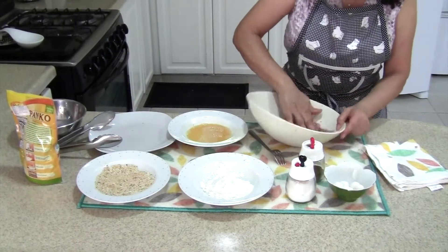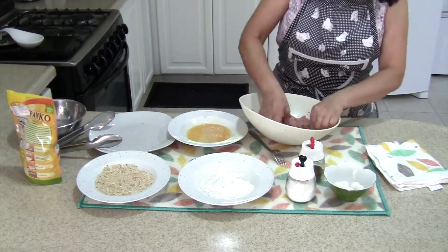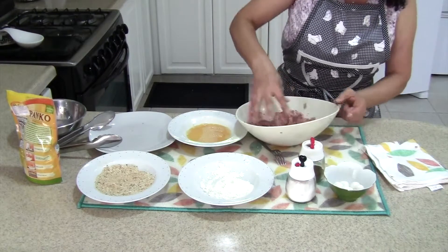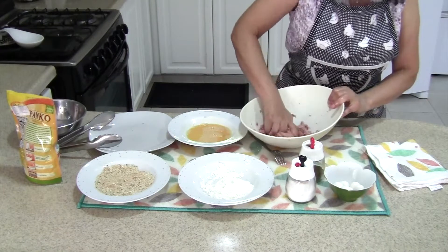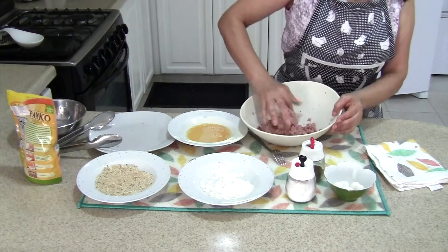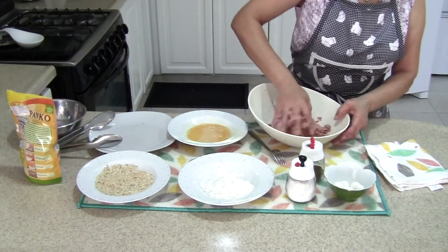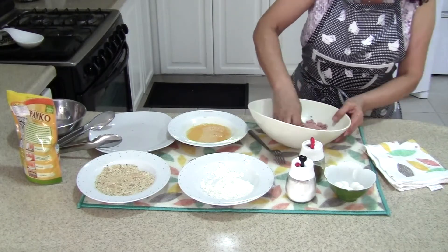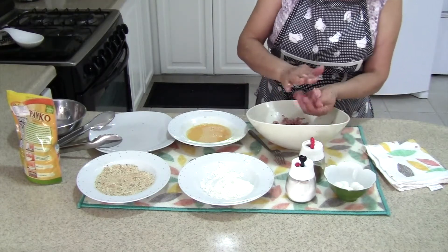Once you have the meat out of the sausage, you should manipulate it a little bit until it sticks together. If the sausages you are using are too thick, you might want to grind it again in a food processor. Otherwise, you can also use a little bit of cornbread to make it stick together, which is what I have to do anyway.